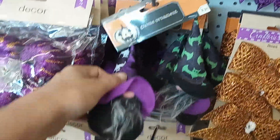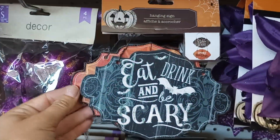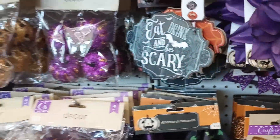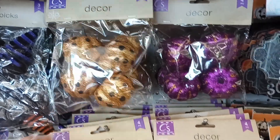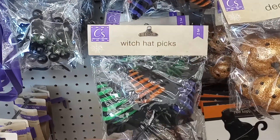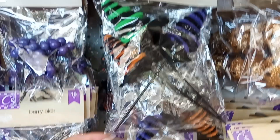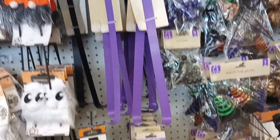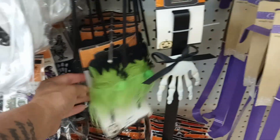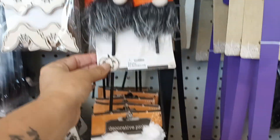Little gnome ornaments. The baby hanging signs — those two in a pack for $1.25, that's good. Glitter pumpkins, purple and gold. Little hat picks. Purple door hangers, black with the hand. Little monsters, gnome ghosts, gnome pumpkins — oh my god, so cute you guys!